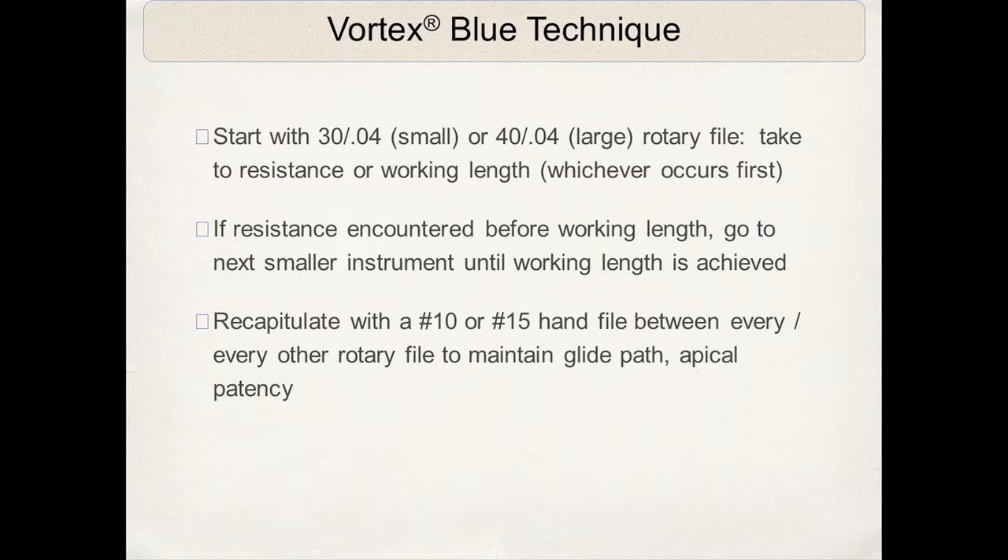In my practice, resistance occurs first in the vast majority of cases I treat. I try to put light apical pressure on these files — it's basically just the weight of the handpiece and contra angle. I do not push on these files. We all have a tendency to push when we hit resistance, and that's when you get into trouble. That's exactly the opposite of what you want to do.